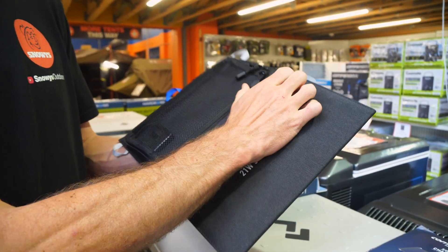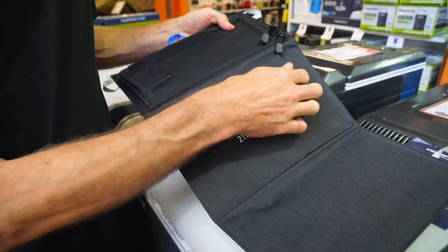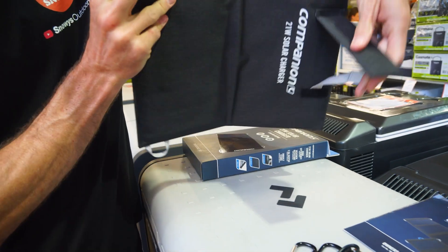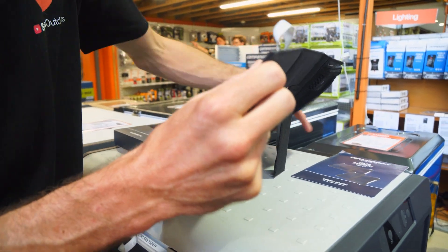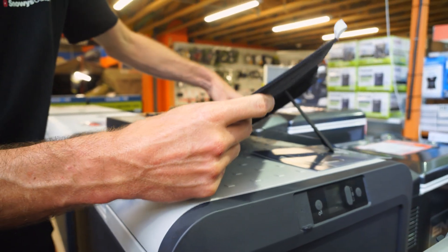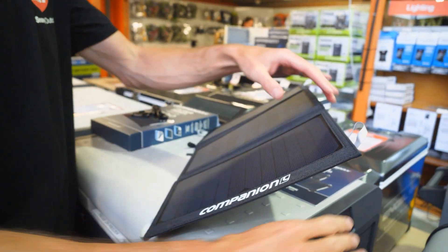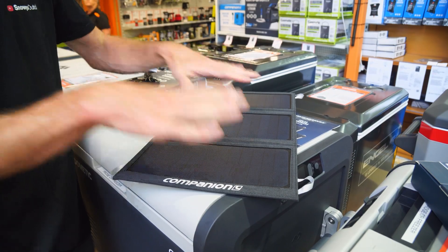Another feature is a little kickstand on the back that you can use to make it sit on an angle, so the solar panel tilts up towards the sun. If the sun is on an angle, you get maximum efficiency — far better than leaving it lying flat where the solar light isn't hitting it directly.